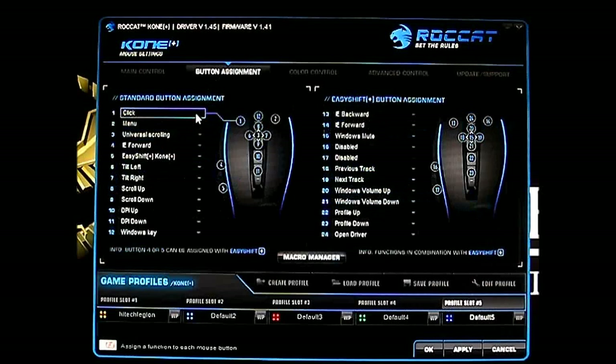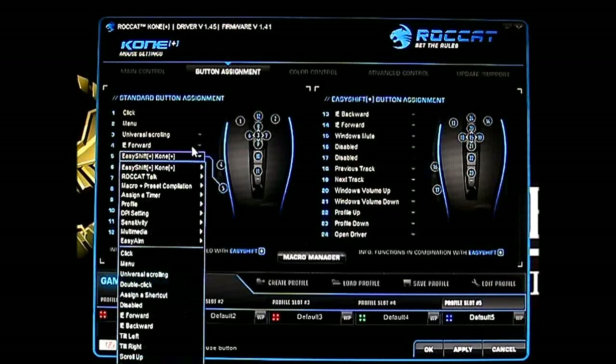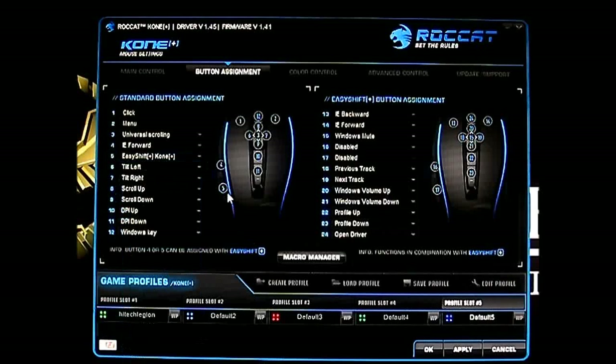Here are the default values for the macros and the Easy Shift Plus functionality, which is assigned to button 5. If you're used to having thumb buttons 4 and 5 as back and forward in your browser, you can easily change that — the forward is still set to IE forward by default, and you can change it back to IE backward. But keeping button 5 as Easy Shift Plus is actually a good idea, especially if you use the tilt mouse functionality for navigation anyway.